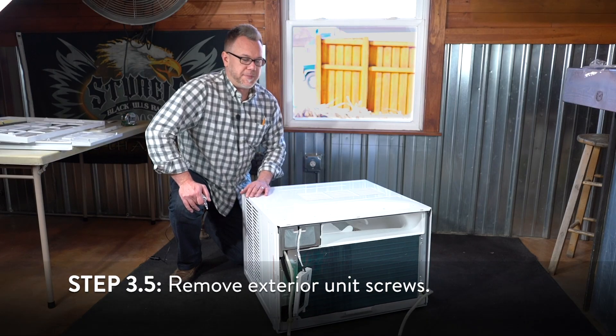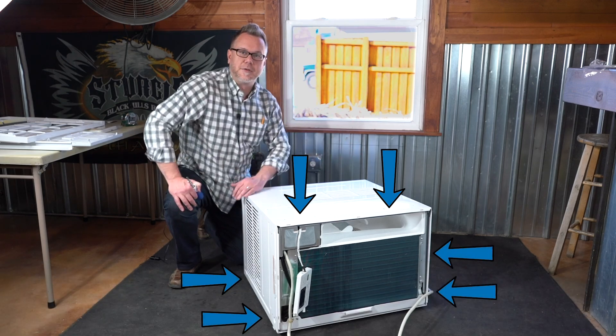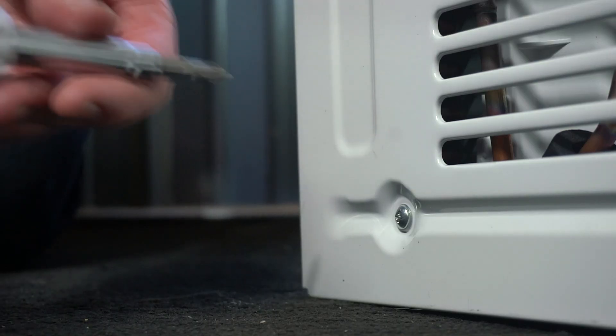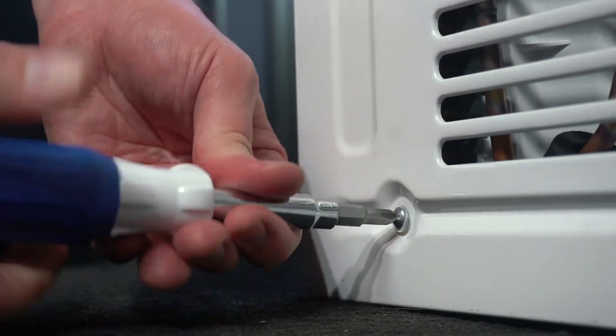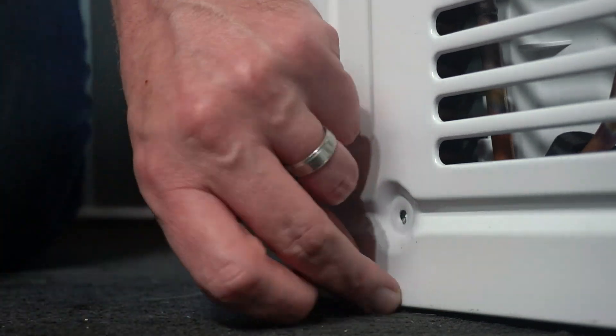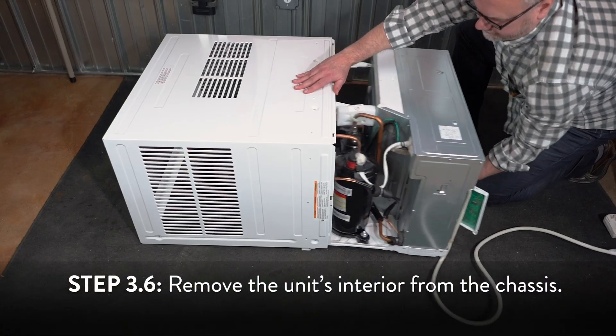Now remove six screws from the cabinet — two from the top, two from the left, and two on the right side of the unit. Then pull the base handle to remove the unit from the cabinet.